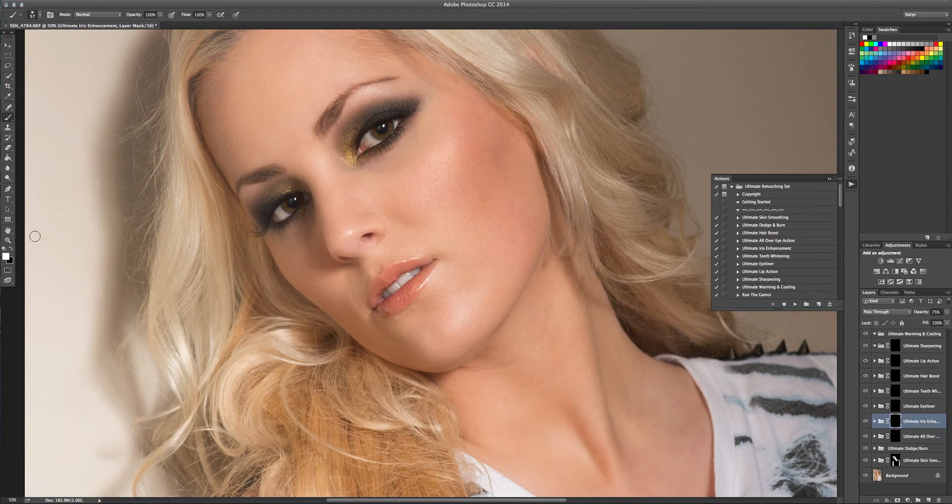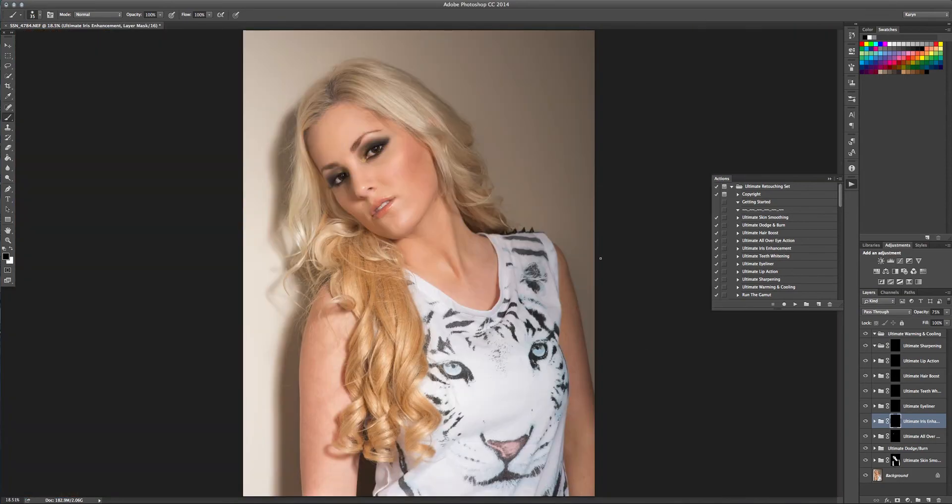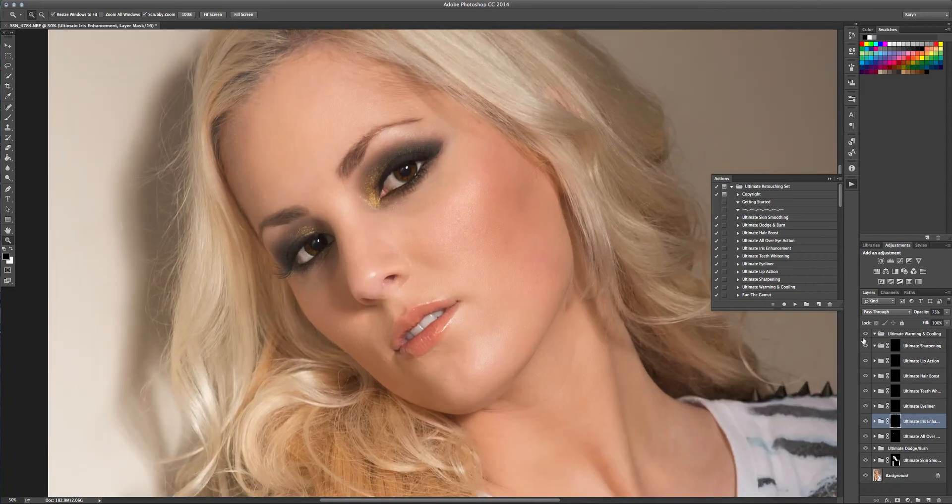The next step is the ultimate iris enhance, and this goes only on the irises. I'm going to get in nice and close, change the size of my brush, and paint just over the irises. I wasn't very precise, so I'll go back and erase anything I don't want. That's the ultimate iris enhance — it just adds a little bit of definition. Because she's got beautiful brown eyes there's not a whole lot of detail strands in there, but with green and blue eyes it really does pull them out. You can totally adjust the opacity — I like to keep things subtle, so I'm going to drop this to about 65.